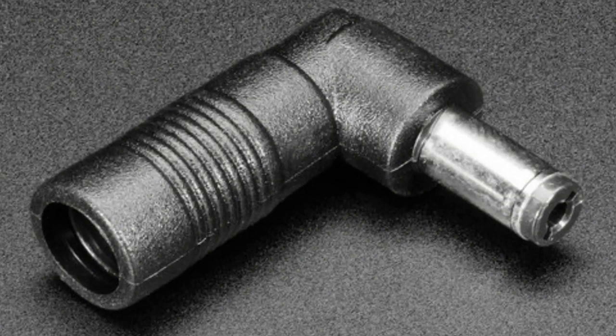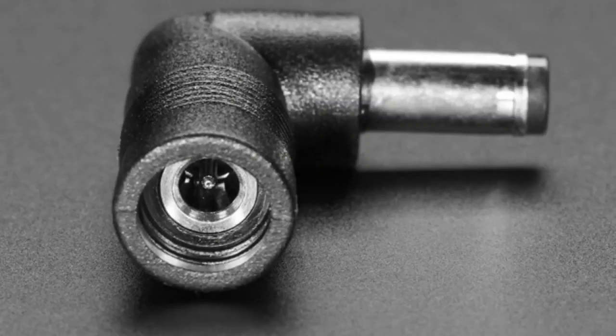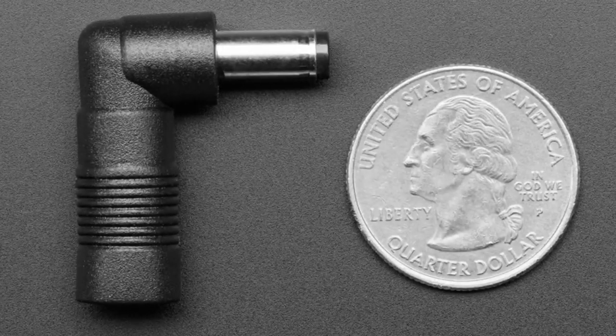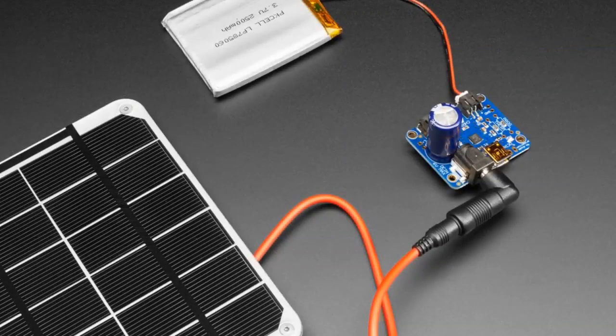We have a right-angle adapter that goes from 1.1 millimeter inner diameter to the standard 2.1 millimeter, 5.5 millimeter outer diameter. This is pretty much used for the voltaic solar panels we have stocked, to make them fit into something that takes a standard DC barrel jack. You plug this adapter on the end — it's a snug fit — and then you can plug it into our solar charger. We had a longer cable version; this one's right angle, and some people might find that handy.